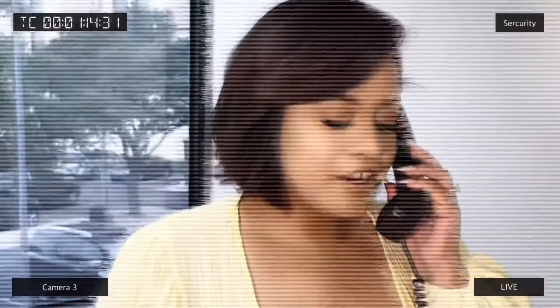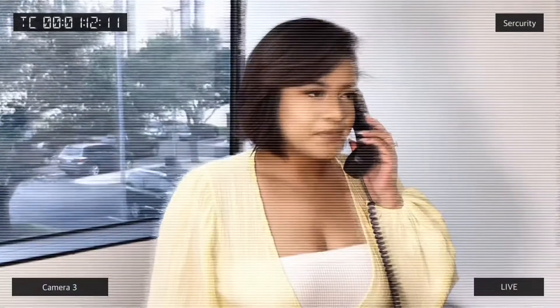Hi, this is Monica from Champion Equipment Finance. How can I help you? No, sir, please make sure you sign your contracts with a blue pen. No, it needs to be blue pen. No, sir, please make sure it's a blue pen. Thank you for calling Champion Equipment Finance.